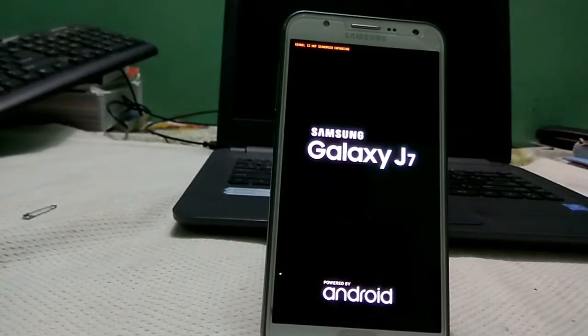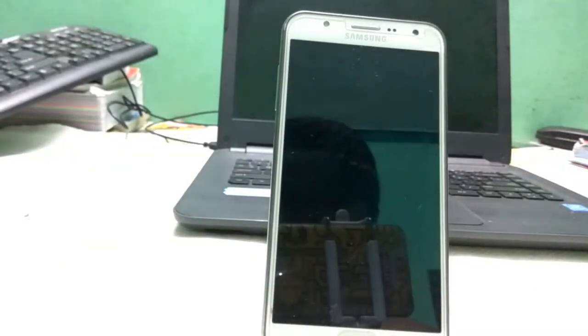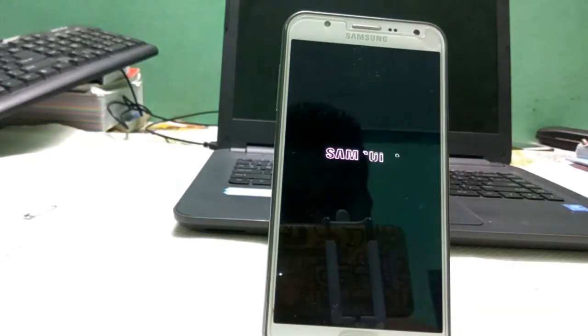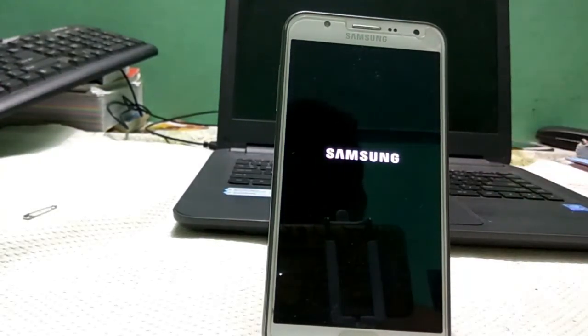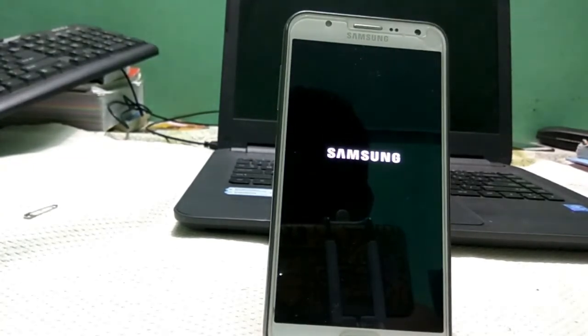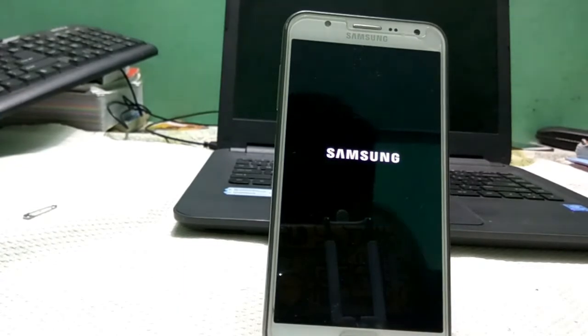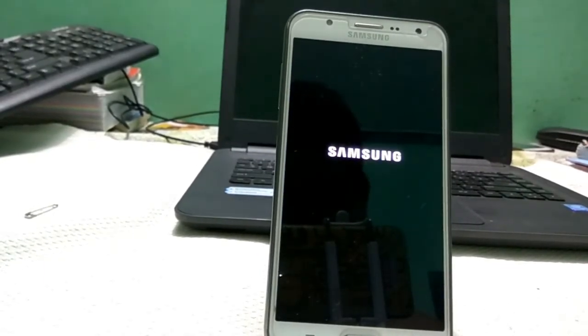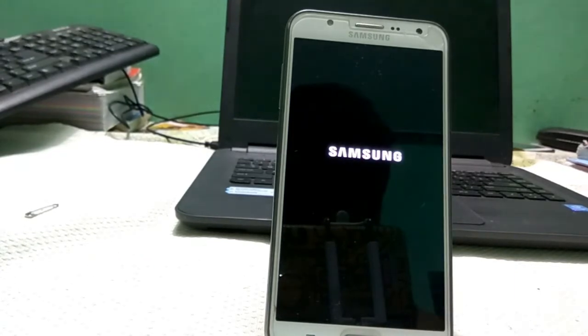I hope this trick works — let's check it out. Yes guys, you can see the Samsung boot logo! The ROM has finally booted. This is a lengthy process — if you don't understand, just rewatch the video. I just booted the ROM; the first boot might take some time, so I'll come back once it's fully booted.